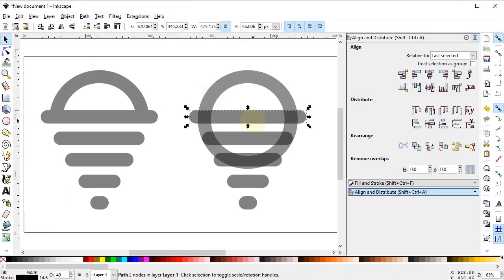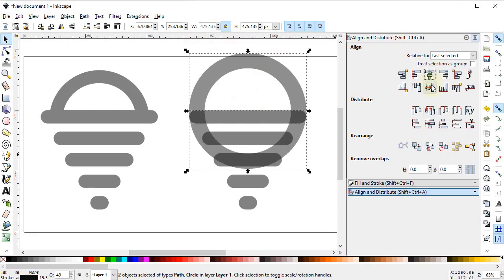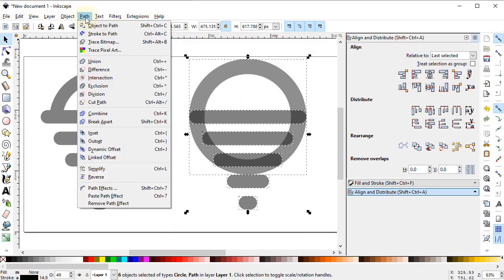Select this line and note its width: 475.135. Now select this circle and give it the same width of 475.135. Then select this circle and this line while holding down the Shift key, and from the Align and Distribute menu select the Vertical Axis and Horizontal Axis.